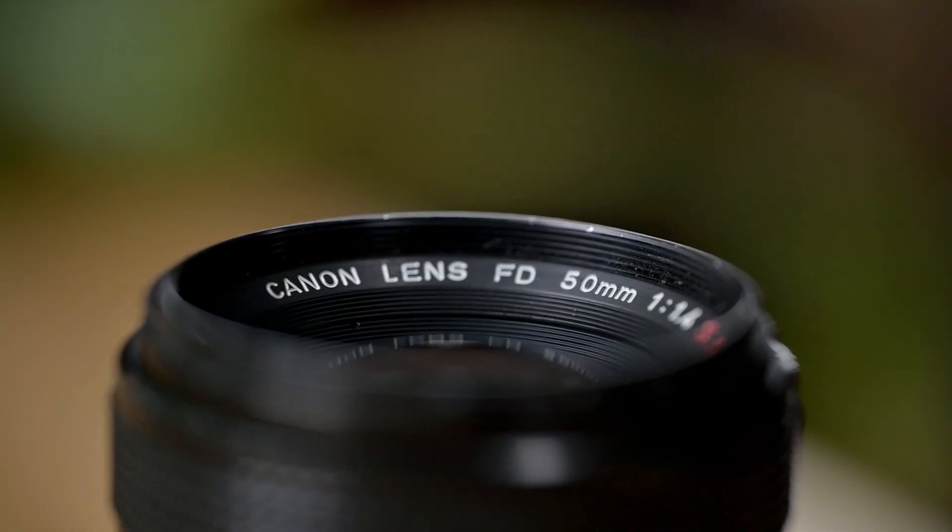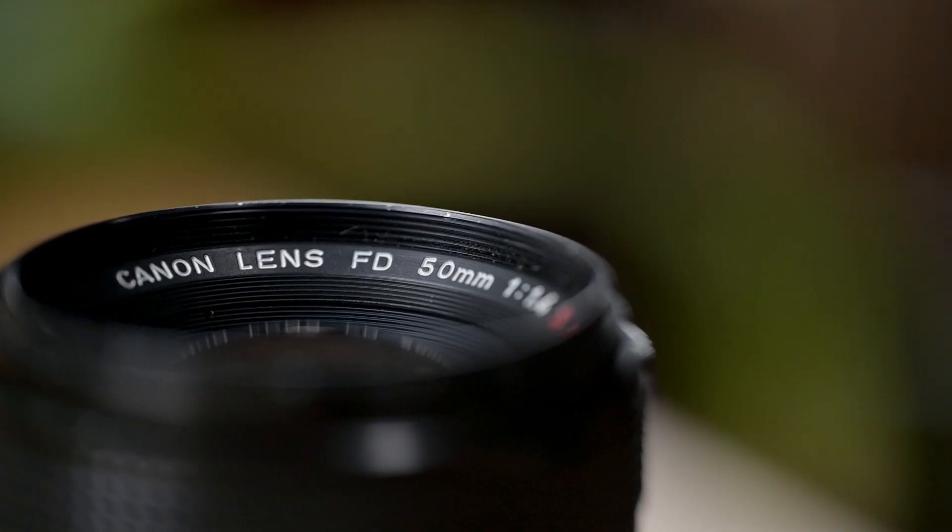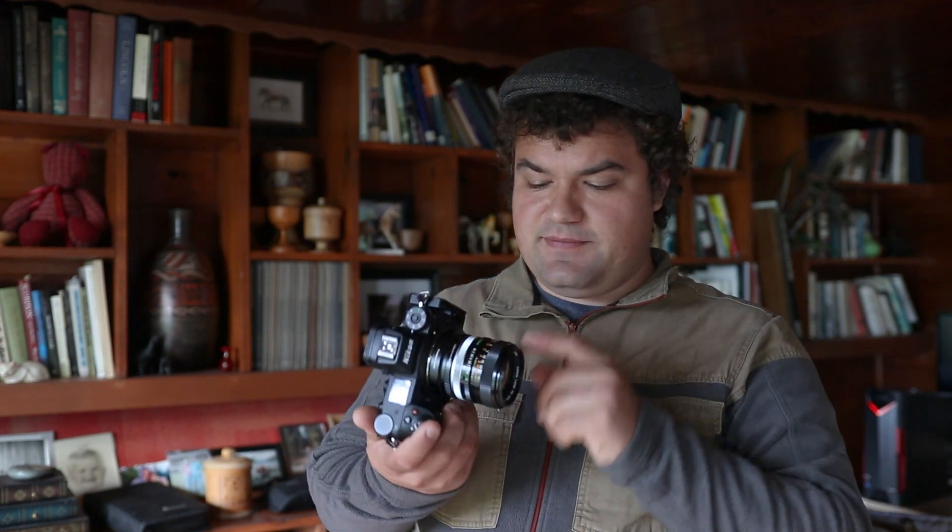Hi everyone! Today I'm going to be doing a review of one of my favorite vintage lenses — the Canon FD 50mm 1.4. This is really one of my favorite vintage lenses to shoot with. I've been using it for about a year, ever since I got my Nikon Z6. It's just an excellent lens despite its age. We're gonna go around the room, take some pictures with it, and talk about why it's one of my favorite lenses.